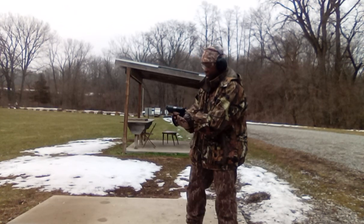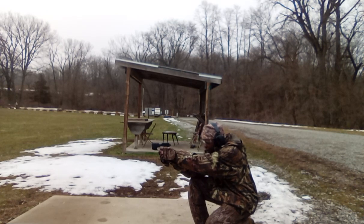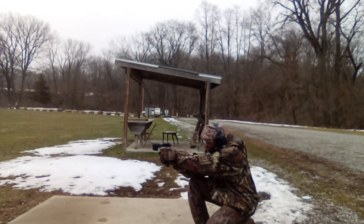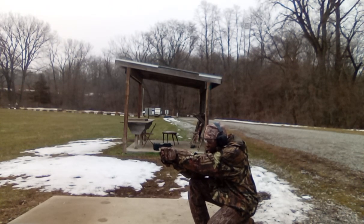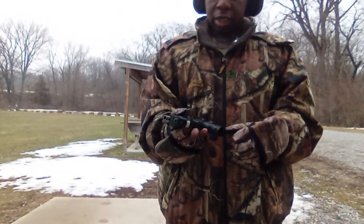Alright, I'm going to run a couple rounds. [Fires multiple rounds.] Clear.